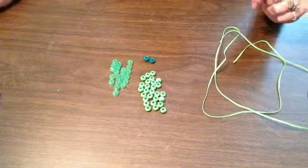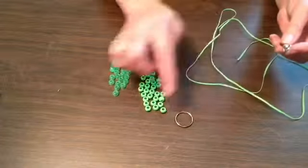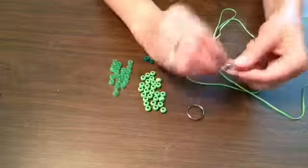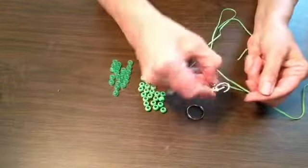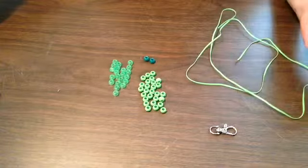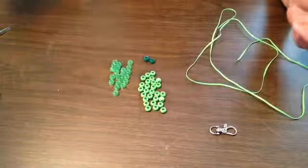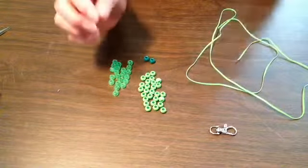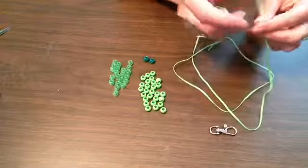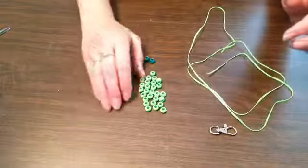You'll also need either some sort of a ring if you're making a keychain, or some sort of a hook — this is one I pulled off an old lanyard. The other things you'll need are a pair of scissors and a lighter. If a child is doing this, they will need some help, because once you tie these you burn the ends so that they don't come unraveled. I'll show you that when I get to it.